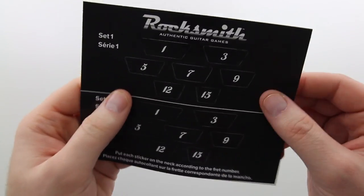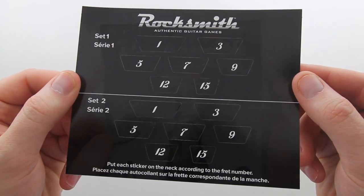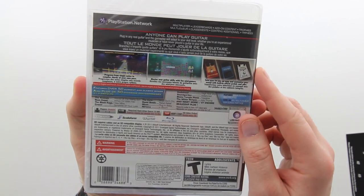Some little stickers that go along the neck of your guitar. I assume that these stickers are going to make following instructions via the game a little bit easier. Now on the game case along the back, you're going to notice there are a couple of different gameplay styles as well as a number of different effects that you can choose.